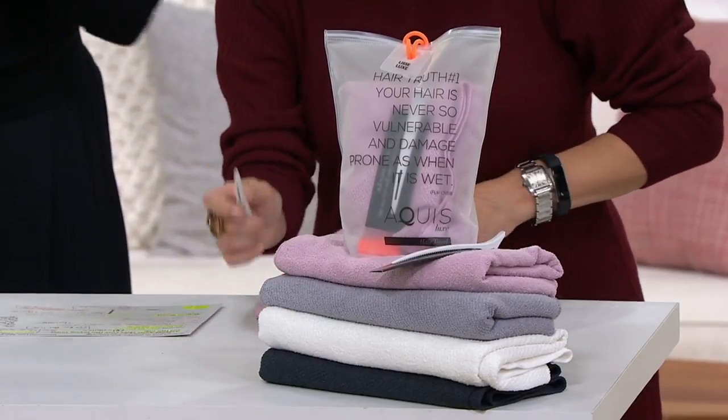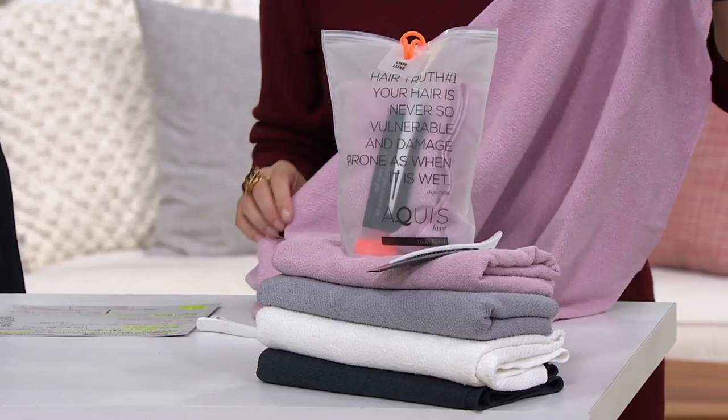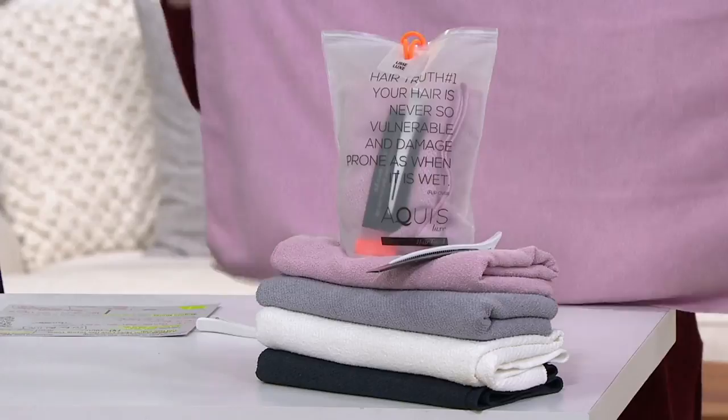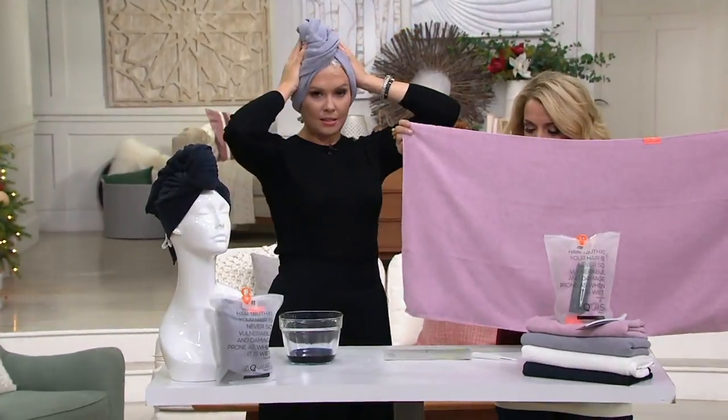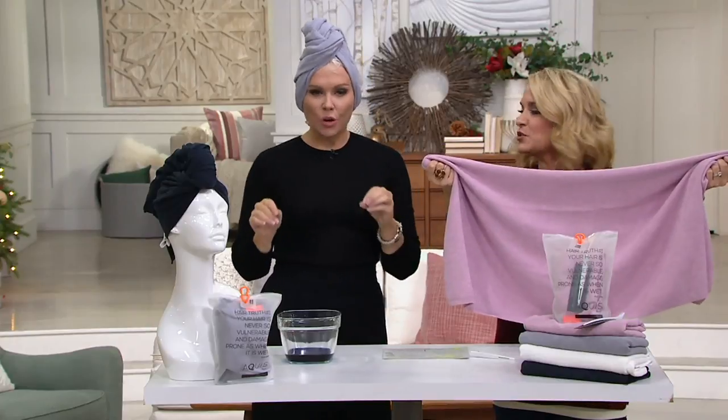You will get the towel. You will get the clip. $19.98, free shipping and handling, and a Q card breaks that into three monthly payments of $6 and change. And this is 43 by 20 — it's a nice size towel, and it's a poly nylon blend.